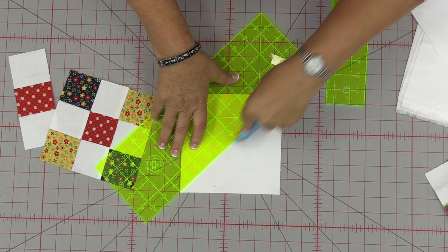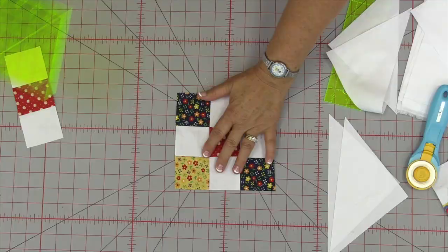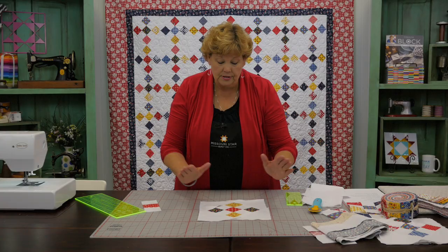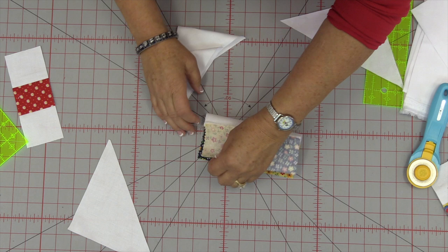So now I have these two squares and I'm going to cut them diagonally both directions. My squares were the same size as the block, and now I have four of these little pieces. We're going to attach these four pieces to the block — top and bottom, side and side. That changes the direction of the block from sitting straight; all of a sudden your block goes on point. So I'm going to take my two squares and find the middle spot — just fold in half and give it a crease with my thumbnail. Then do the same on the block, fold it in half and give it a little crease — that tells me right where to line it up.